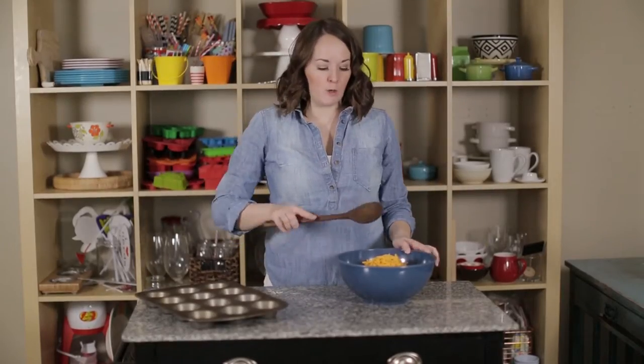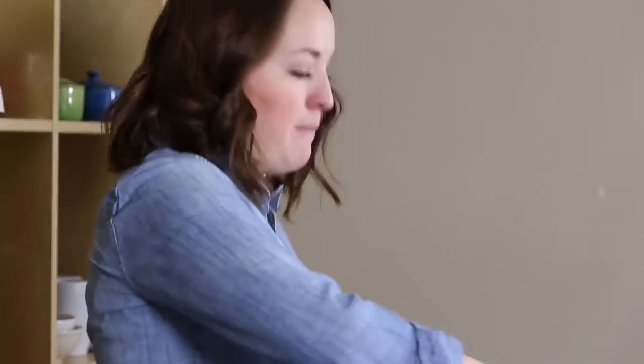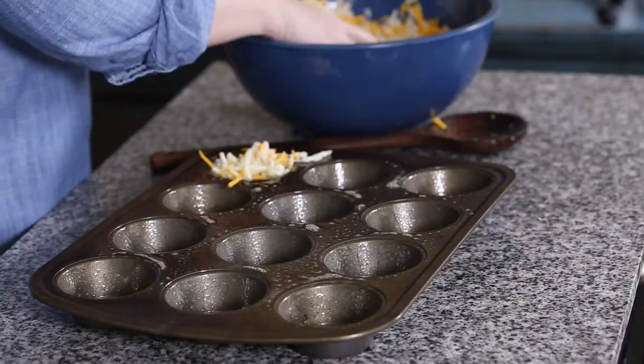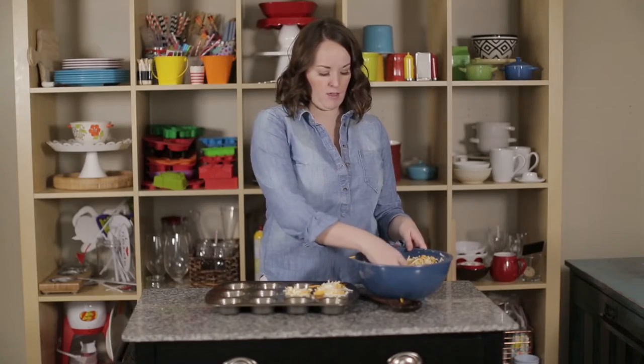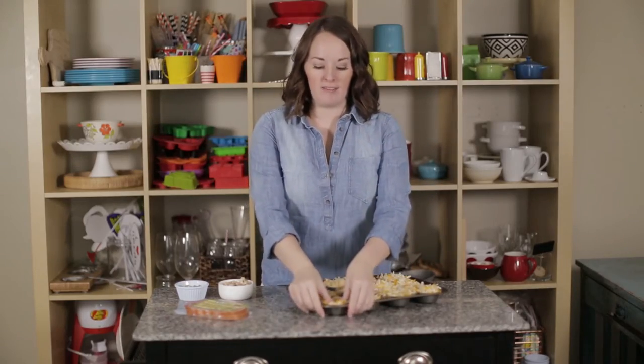Now once you have everything in your bowl, mix it up really nice and neat, and then you're going to put it in a muffin tin. You're going to divide this out between your tins. Once you have your hash brown mixture into your pan, use your fingers and hands to form nests.